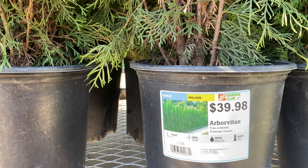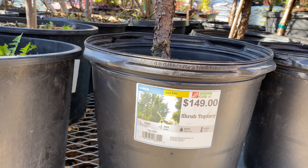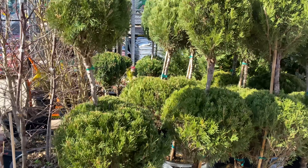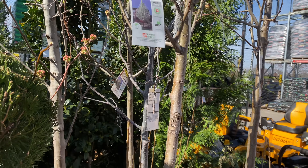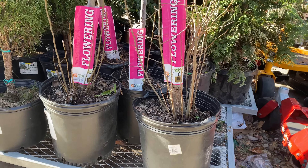Down here we have weeping Japanese maples for $69.98. This is a 2.25-gallon container and it gets between 5 to 10 feet tall and wide. Look at that white weeping tree — isn't that beautiful? This is a weeping cherry tree for $119. It is a 10-gallon pot and it gets between 15 to 25 feet in height and width.